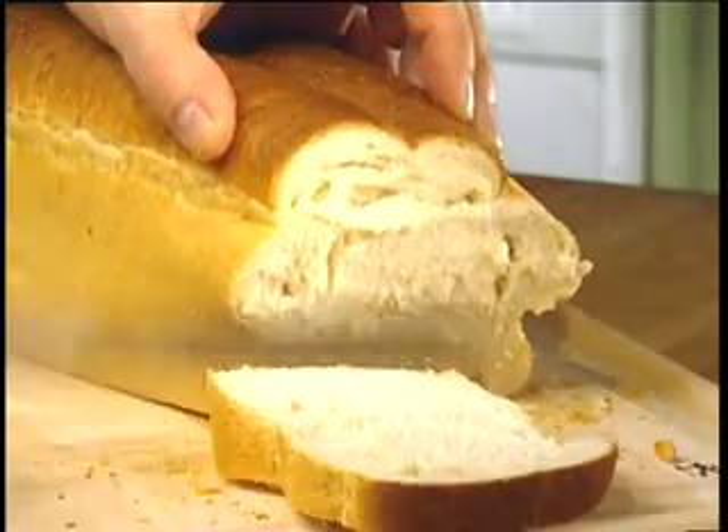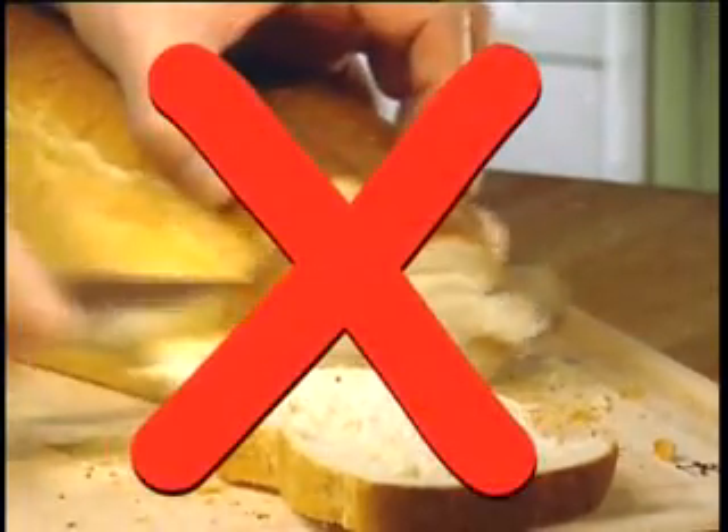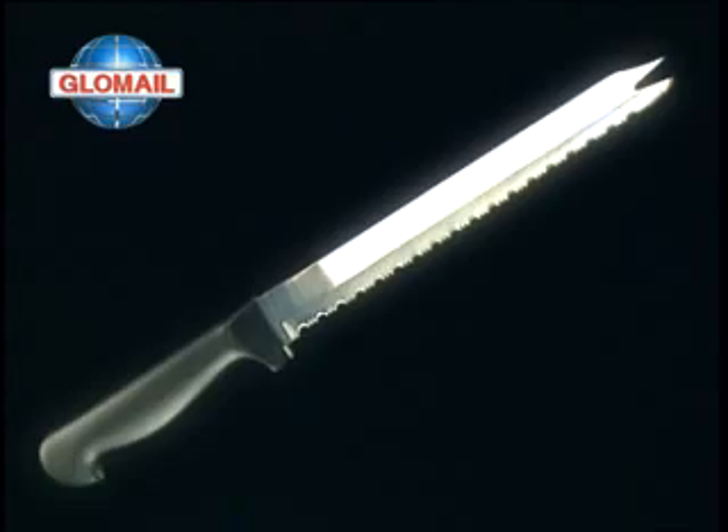Almost every kitchen has a drawer full of knives like these which we never use. Why? Because they're dull and blunt. They couldn't cut through butter.